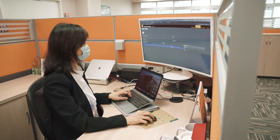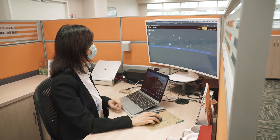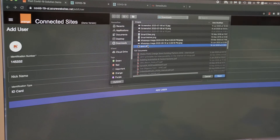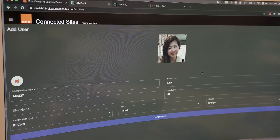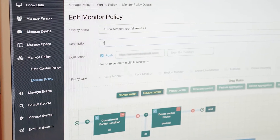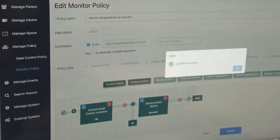Setting up the OBS contactless thermal and facial recognition system is simple and can be done by anyone. The administrator will first have to prepare a list of returning employees data including details such as their full names, employee ID and a recent photo showing their full facial profile. Upon logging on to the dashboard, the administrator can then easily upload the file to onboard these employees into the facial recognition system. The system will now be able to recognize these employees during the scanning process.